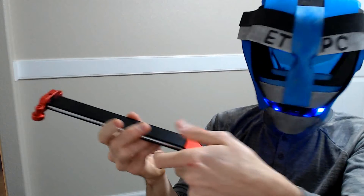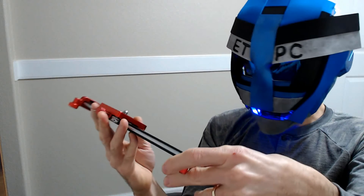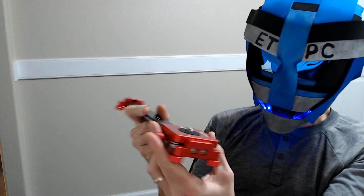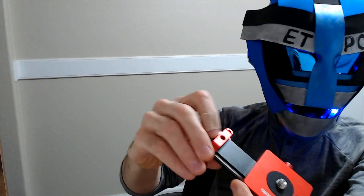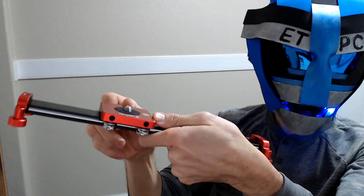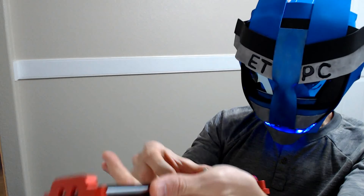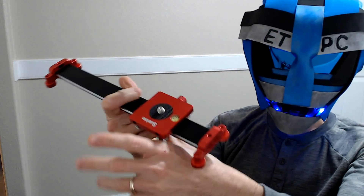That is it for the unboxing. I will be doing a more detailed demonstration of the product as well as a review. I just noticed it has little bumpers at the end, so if you travel to the end with your camera it's not going to make a metal-on-metal sound when you hit the end of the slider and mess up your video — someone looks like they put a lot of thought into this.